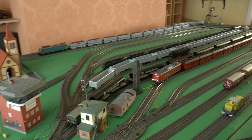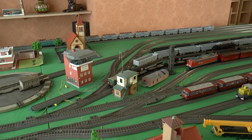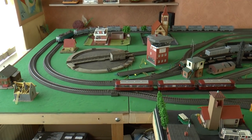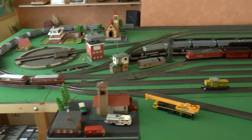Around the layout are various buildings that my father finally built. I just thought they might add a little bit of extra scenery to the layout.